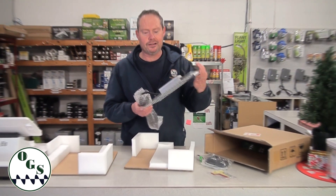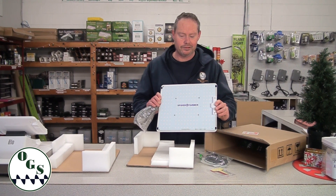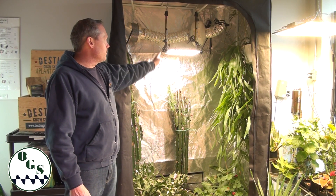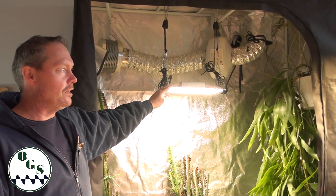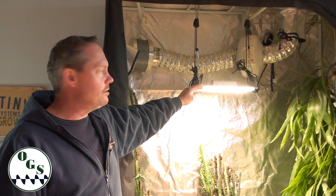This particular light uses 100 watts and will give you up to 200 watts of HID equivalent growth. For flowering plants, you're looking at roughly two feet by two feet, and a larger area for starting seedlings and vegging your plants.